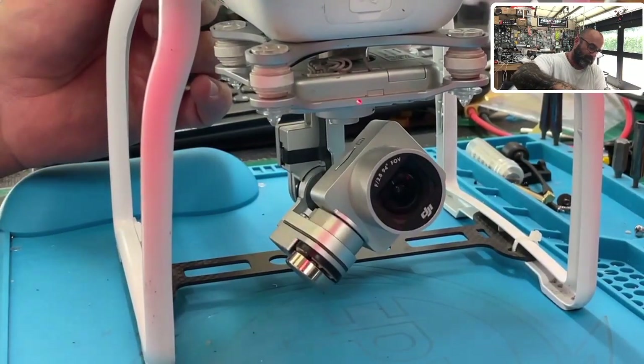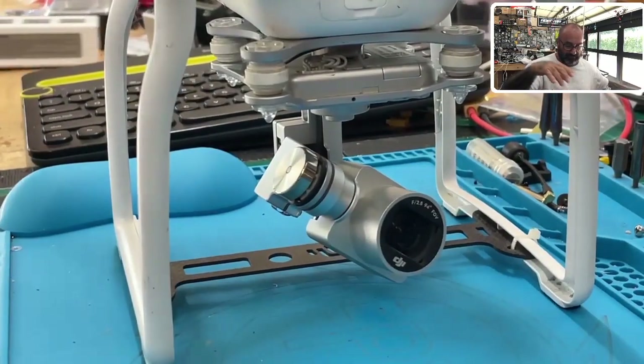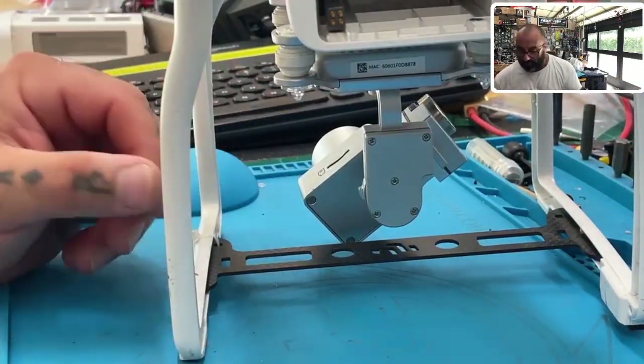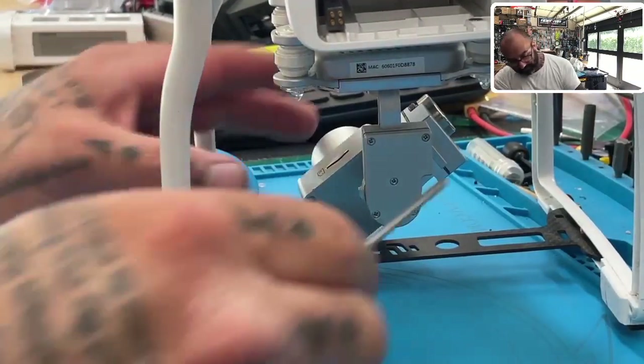First, we're going to power this down — we want to save the motor. Now I'm going to position this camera properly. The first thing we want to do is go ahead and remove these screws.